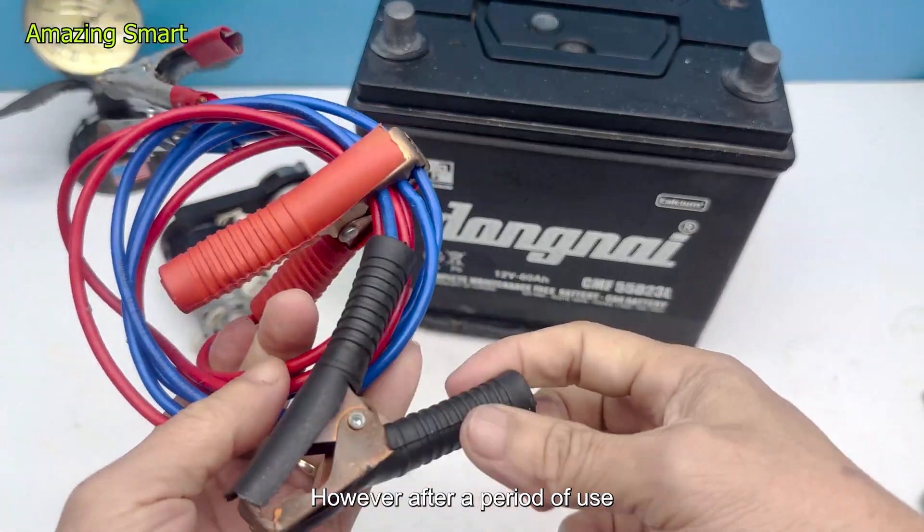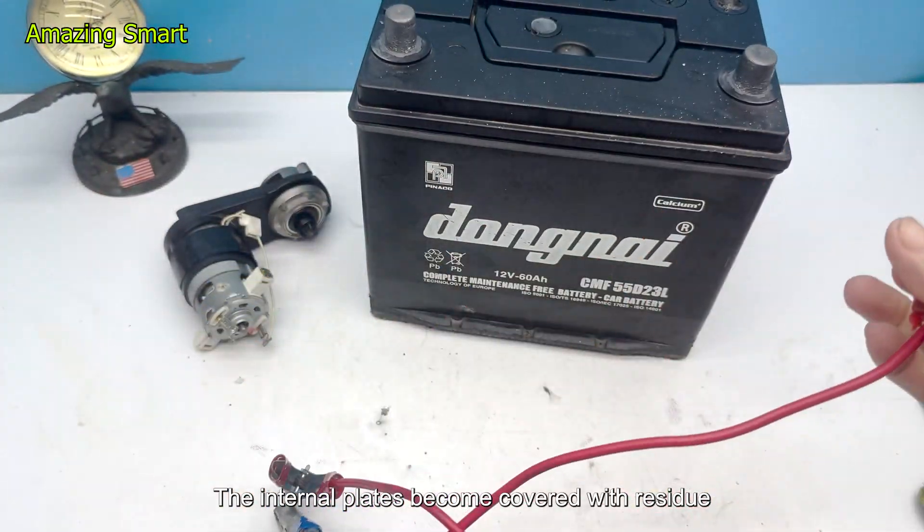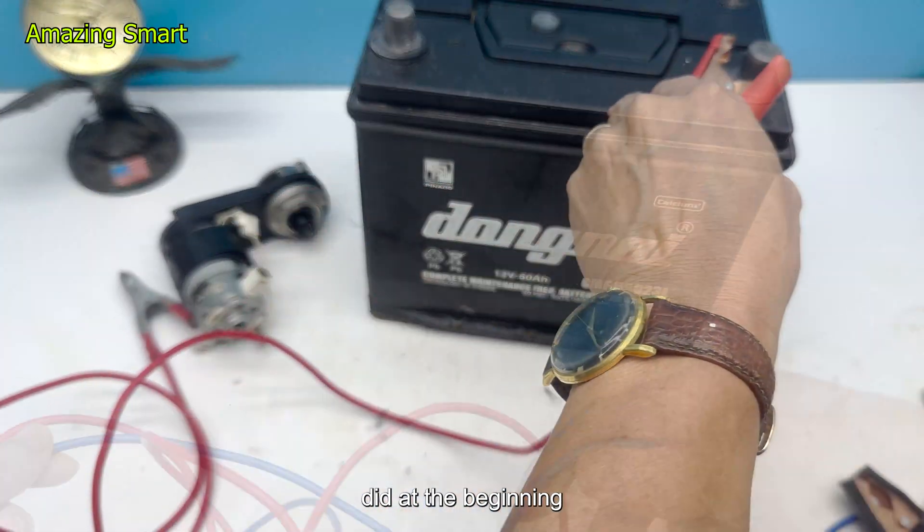However, after a period of use, the battery often loses efficiency. The internal plates become covered with residue, and the electrolyte solution no longer works as well as it did at the beginning.